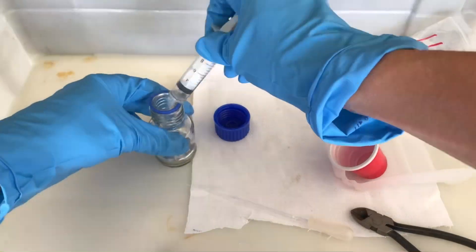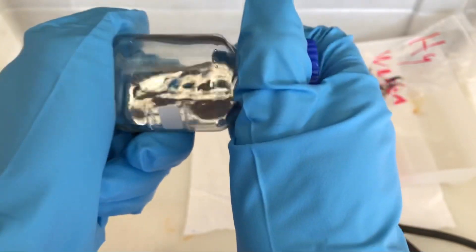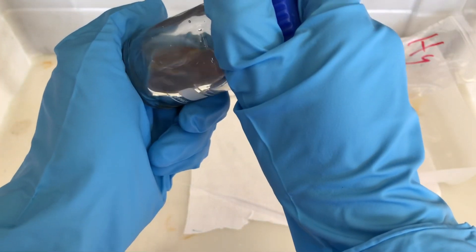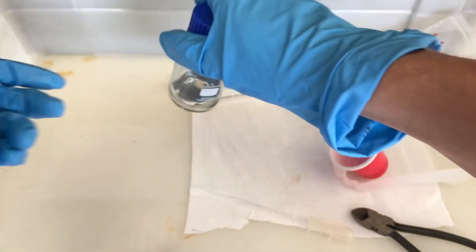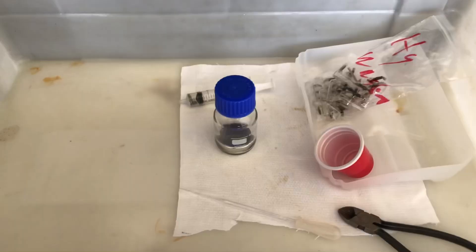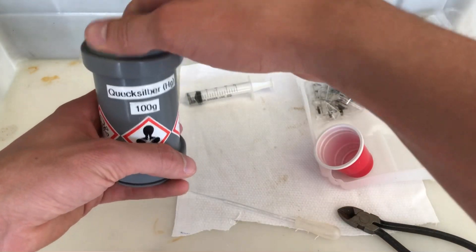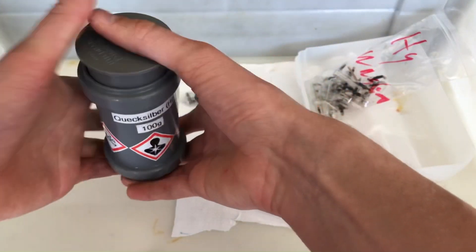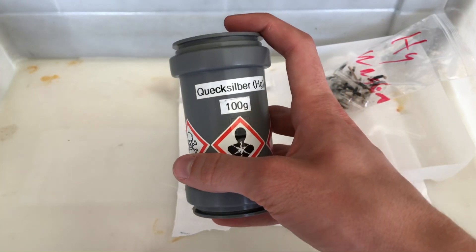The syringe is going to be used to filter even more mercury. I'm not going to clean it and it will be placed into a plastic bag for future use. This bottle contains over 200 grams of mercury. With a density of 13.5 grams per cubic centimeter, this is to be expected. Glass bottles can't be considered a suitable storage medium for mercury, because if you drop them they are going to break, spilling mercury everywhere. So I always use a secondary container made out of plastic.